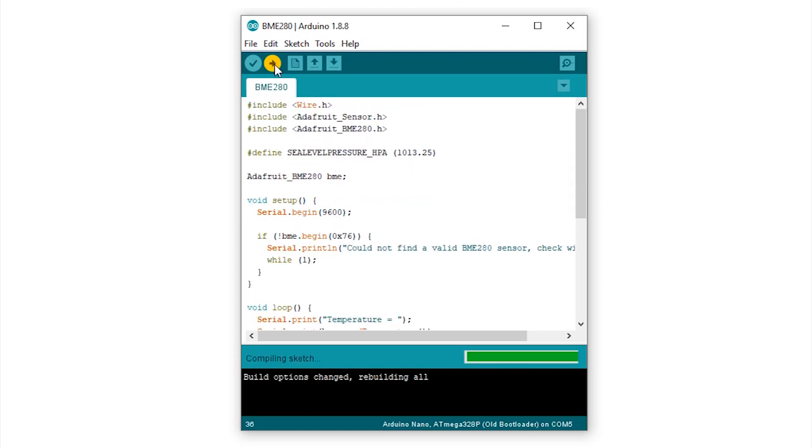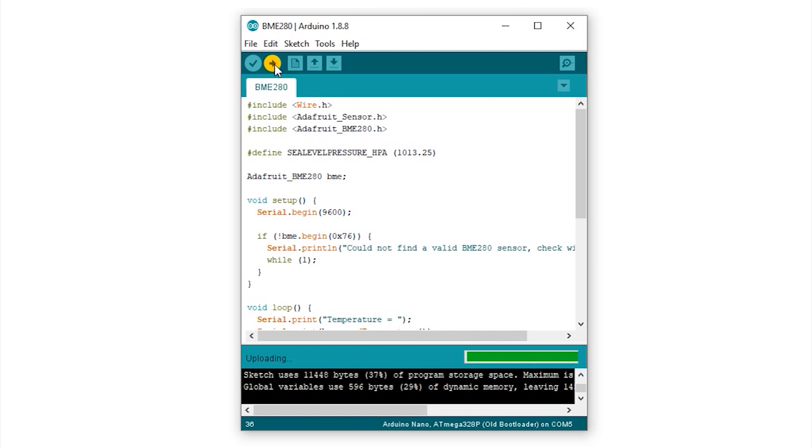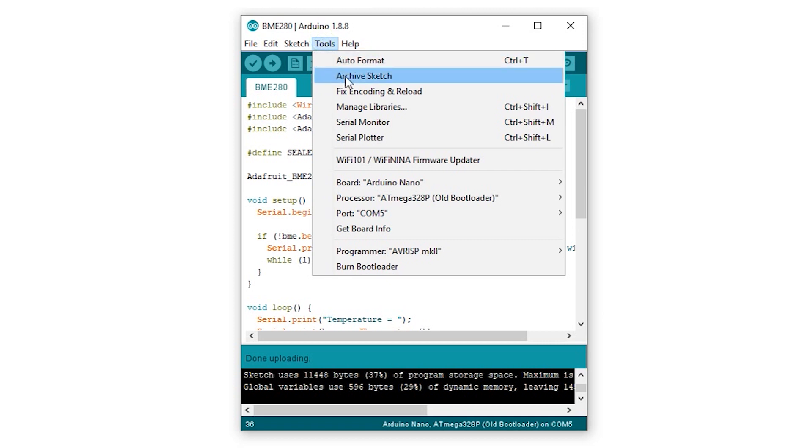Upload the code to the Arduino. After uploading, open the Serial Monitor and you can see the readings.